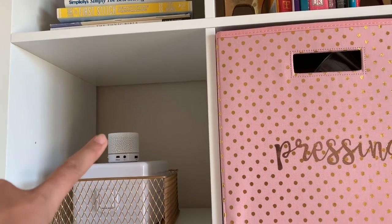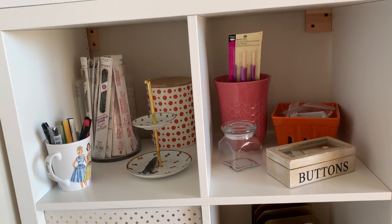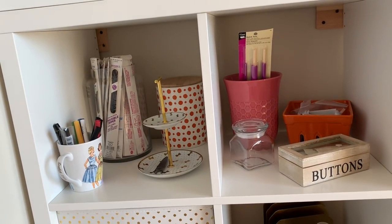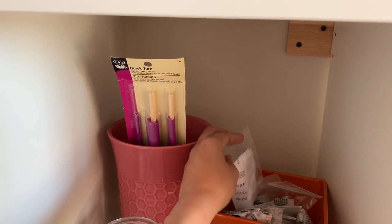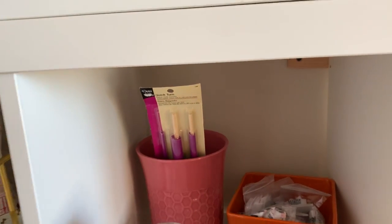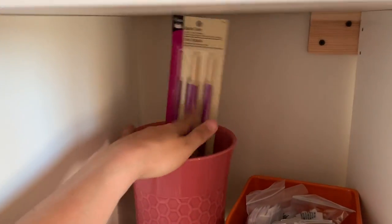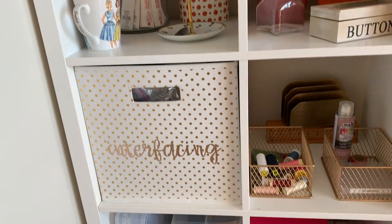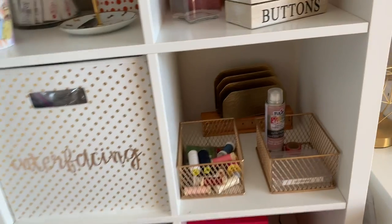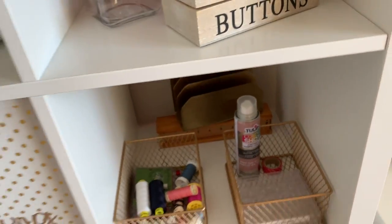This is my bias tape maker, and that's a little USB speaker. I have some notions like zippers, markers, and buttons. These are all of my labels. Then I have my interfacing. This is all the thread that needs to get put away and these are backup bobbins.